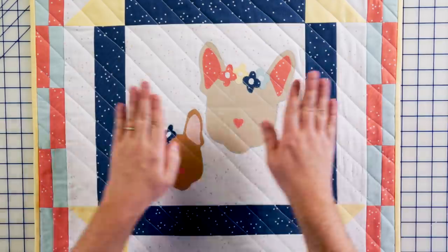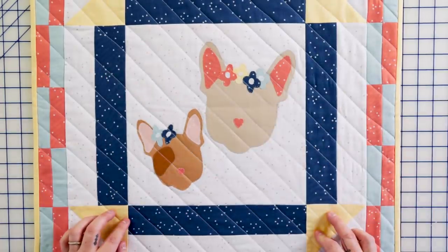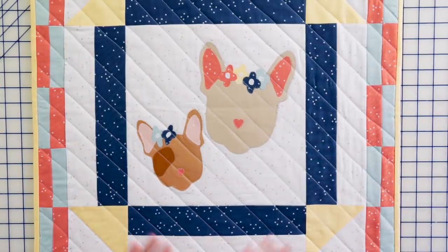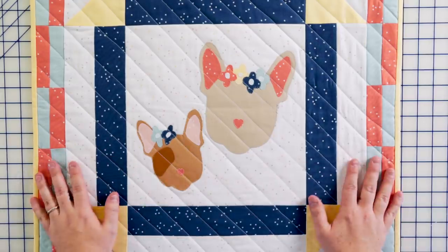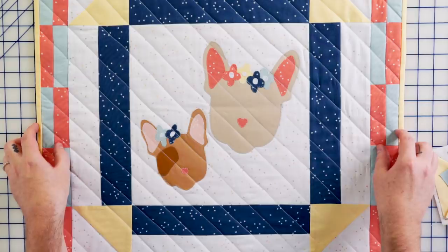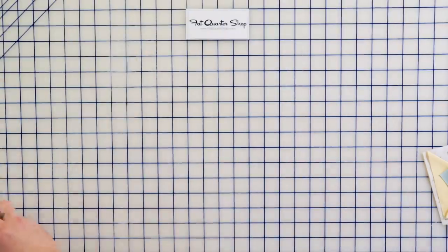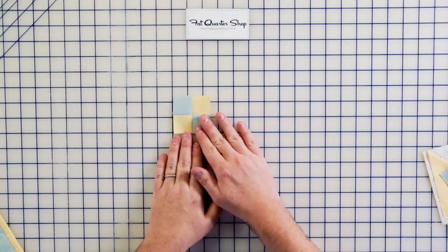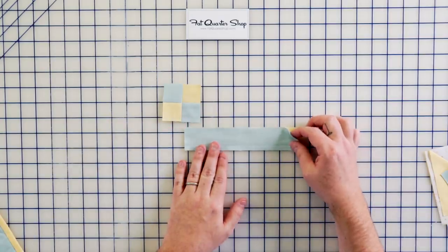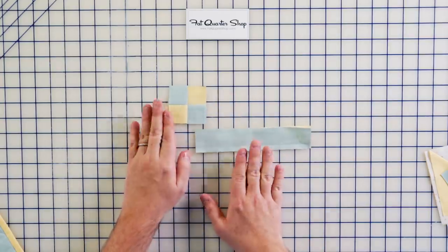Now that you have your appliqué stitched down, we need to move on to our outer borders. In the quilt design there's really a giant churn dash block as one border, and then what I like to call the checkerboard as the outside border — super fun. These are teeny tiny pieces for me since I usually love giant blocks, but it's a great exploration. For our four-patch corners, we use strip piecing: sew your two strips together with a quarter-inch seam allowance, cut them, and join them to make your four-patch. I love how those little seams nest together. You're going to need four of those.